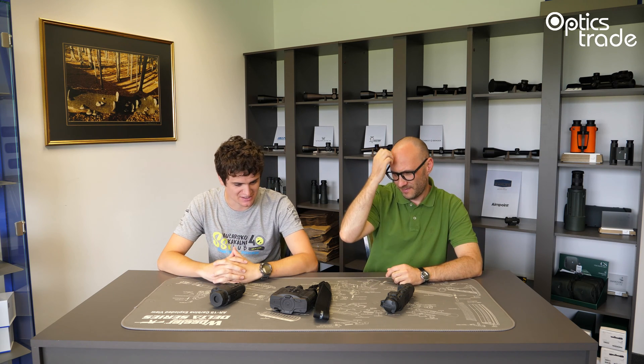Hello, welcome to another episode of Optics Trade Debates. I'm Andraš. My name is Taylor, hello. Today we're going to talk about another interesting topic: the difference between thermal imaging monoculars and thermal imaging binoculars.